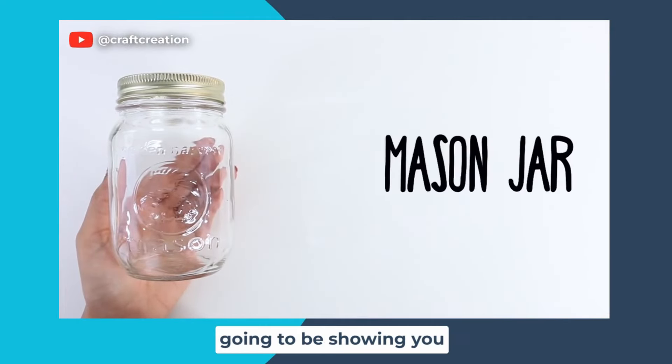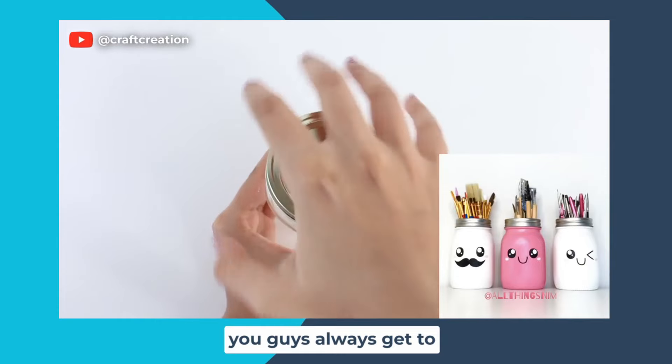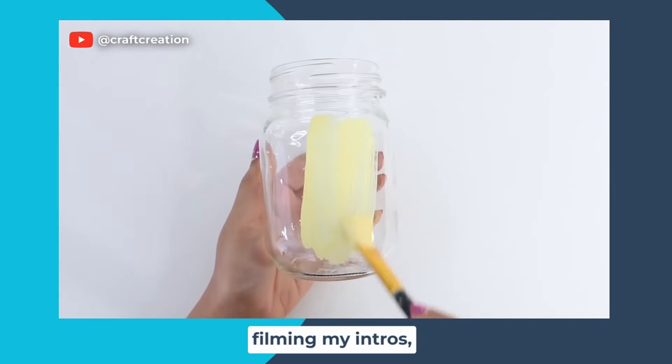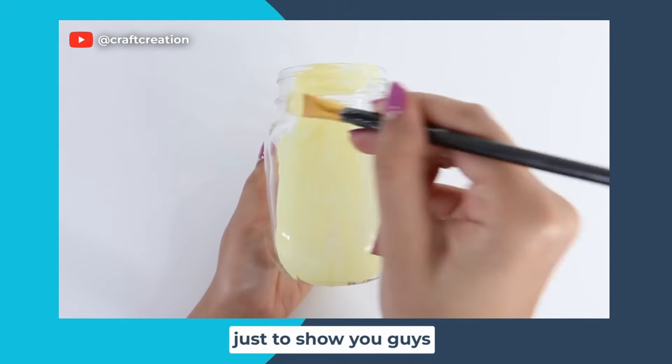The second DIY I'm going to be showing you is a mason jar brush holder. You guys always see these brush holders in my background when I'm filming my intros, and I always get a lot of questions about them, so I thought I'd redo it just to show you how I did it.